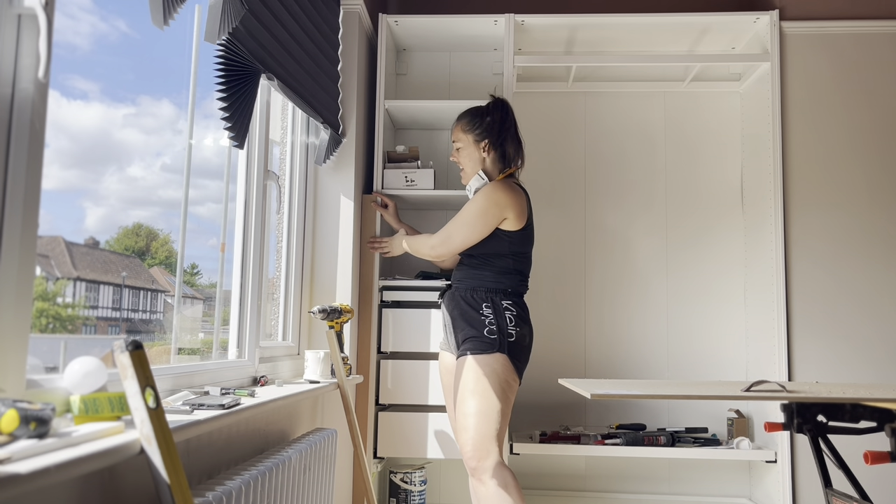It is the day the doors are finally going back on the wardrobe. You can see I've put the top on, caulked everything, and painted everything. The last thing is to just put these back on.